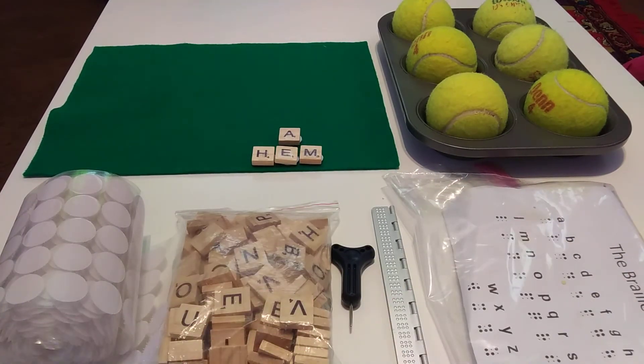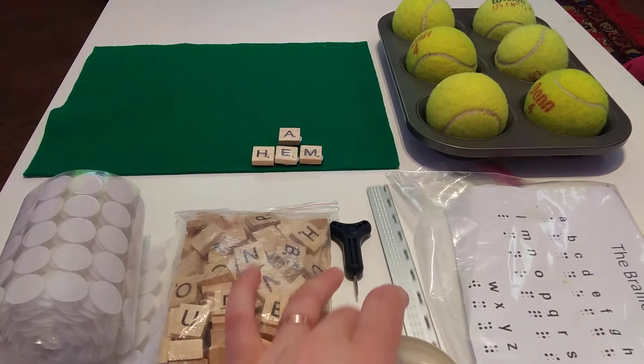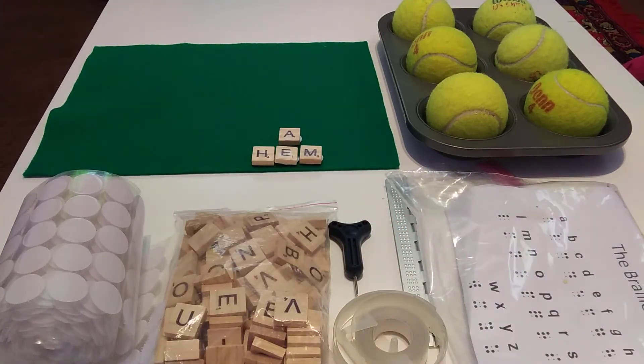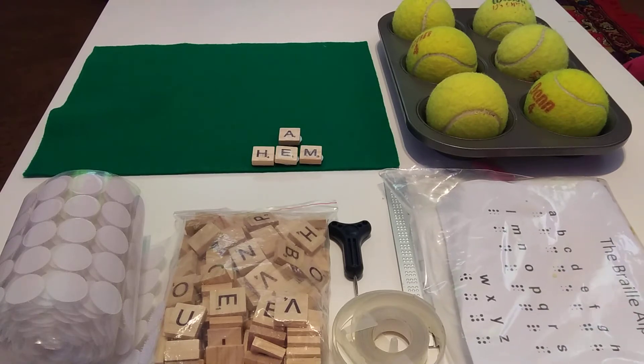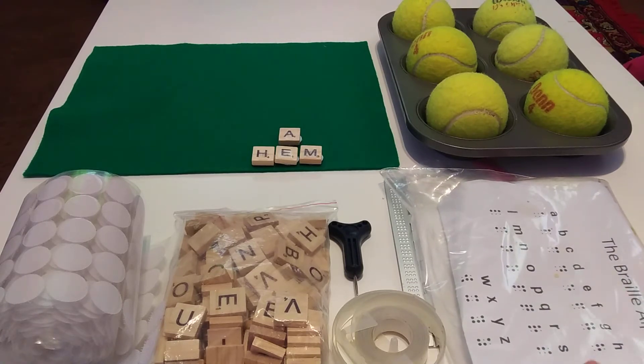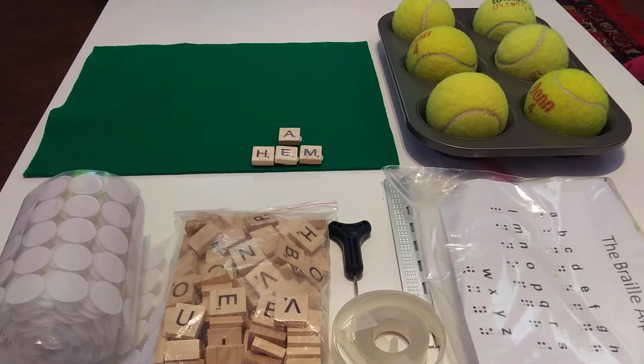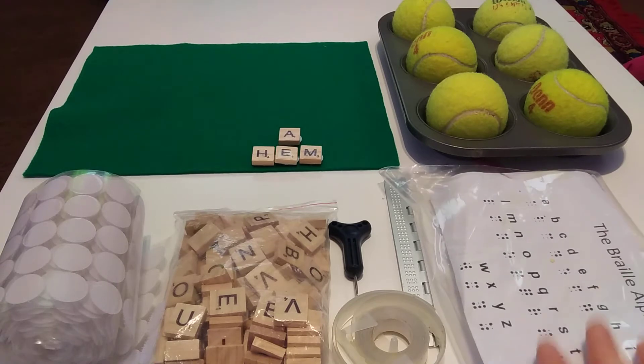One thing that is not up here that should be is my braille tape, so I'll put it with the brailler. That cost — I don't really remember, but I want to say less than $5. And then this is a copy of the braille alphabet that I printed off of the internet. Because I am still in quarantine, I cannot go and print a fresher copy for you, so this is just the one I have in my classroom.